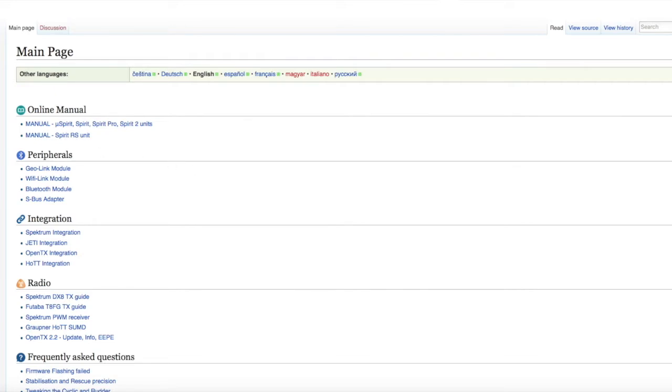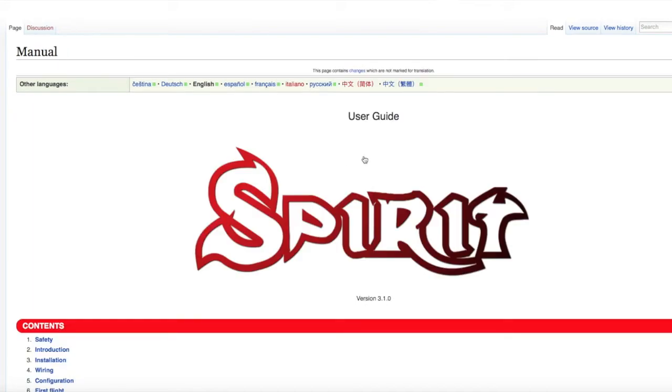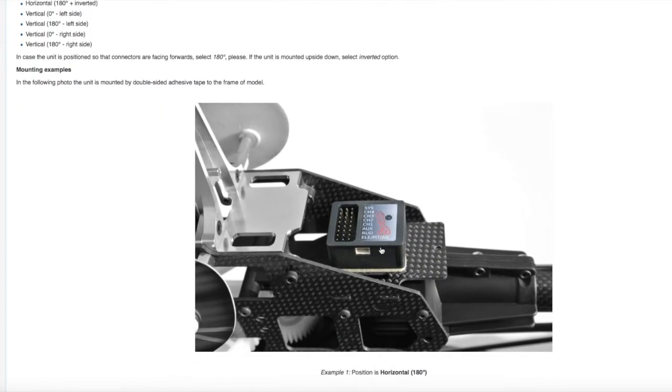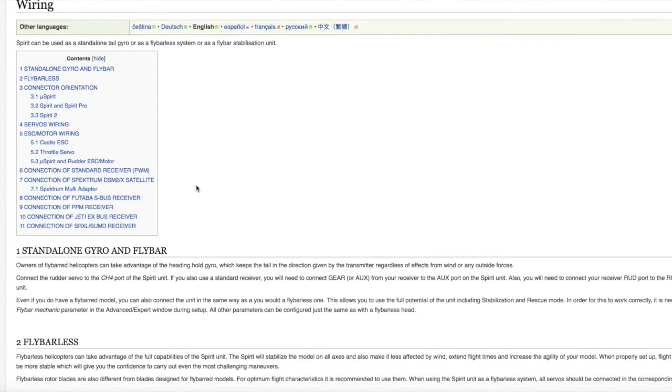If you click the PDF download it still gives you 2.7.1, not the 3.0 version — stick with the web page. This gives you the full glossary. Go into the manual for Spirit 2, click the link, and you're in — version 3.1.0. Make sure everything is compatible with the menus you're entering. The installation section is pretty straightforward — the unit can be hard-mounted flat with pins forward, pins backward, or on the side. The manual is pretty in-depth when it comes to wiring.